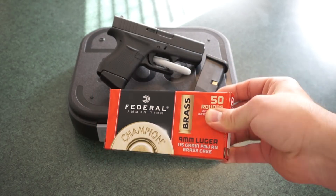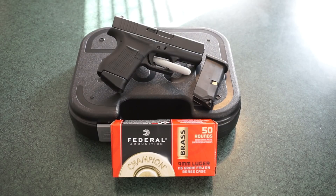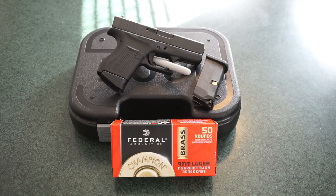As for ammunition, we'll be shooting 115 grain full metal jacket Federal brass ammunition, just picked up at Walmart for about 10 bucks a box. I also have some Remington UMC 9mm with me. The problem is the UMC has been performing really poorly. I don't want to make it my primary ammunition for this pistol. So if you see any jamming or hiccups, especially when shooting the steel targets, we're probably shooting the Remington UMC by that point — it just does not run well through my other guns either.